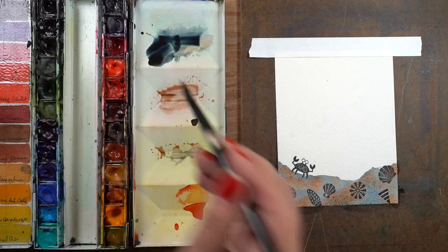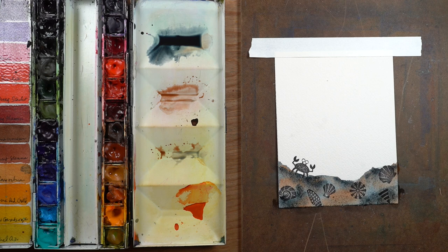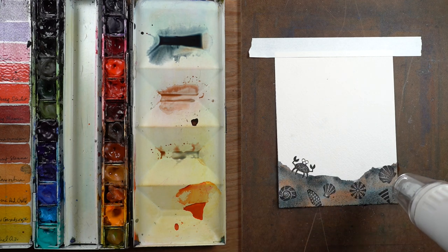...to make something that looks like rocks. This can be under the ocean if you want to do that — you can paint blue above it to paint some water — or it can just be coastal rocks, a tide pool, that kind of thing.